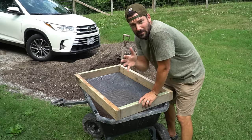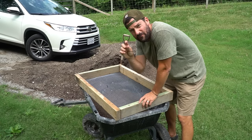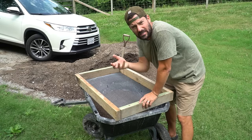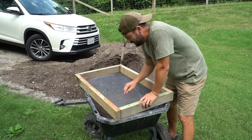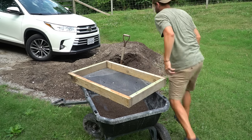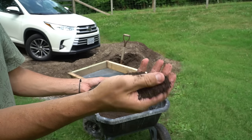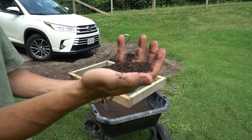All right, we got our worm bin in the basement. Before we start filling it up, I wanted to add a base layer of just about four inches of compost. We have some compost that's been sitting here for a while but it's a little too thick — too many big chunks. So I'm going to sift it through this screener right here. This is a quarter-inch screener and it takes the consistency from chunky to something much finer, which will be a much better bedding for the worms.